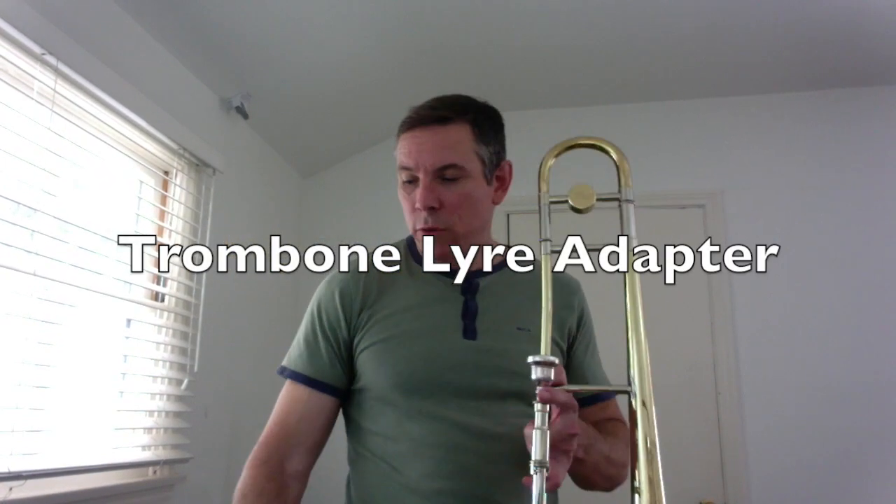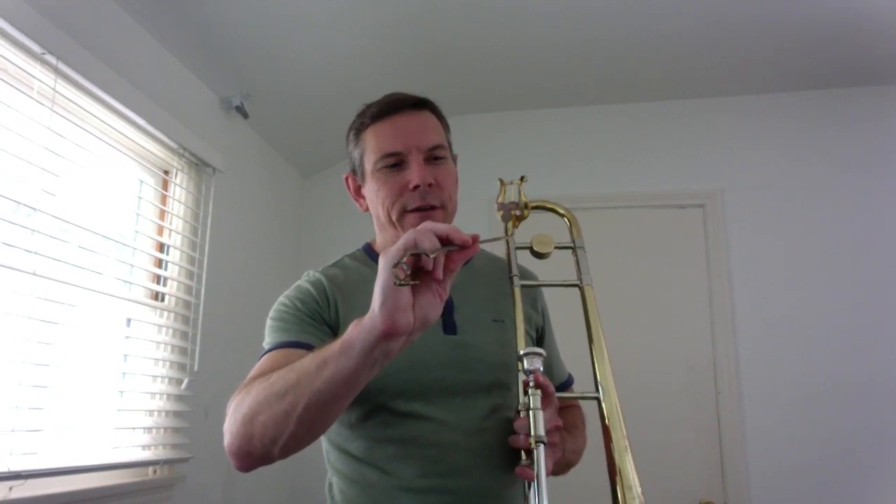On occasion I have to use a trombone lyre to hold my music. I got this one many years ago in high school marching band and I still have it. But if you're going to be outside and you can't use a full stand, you may need to use one of these lyres.